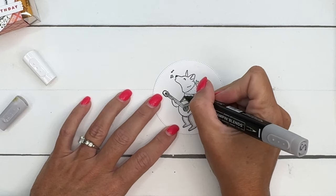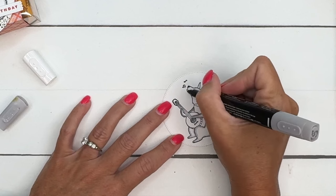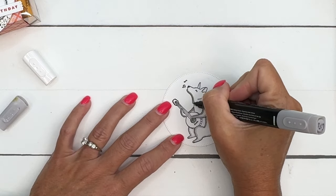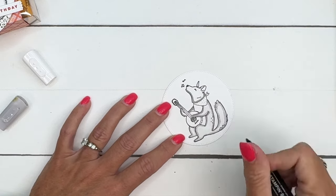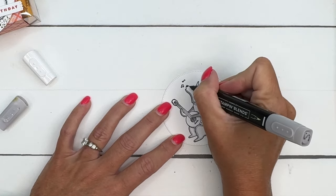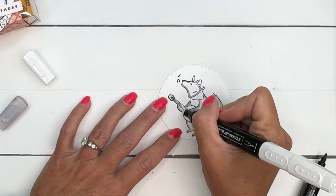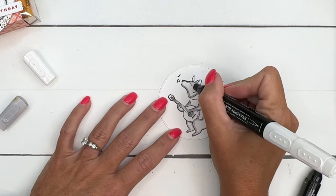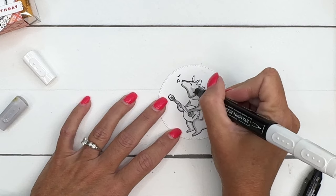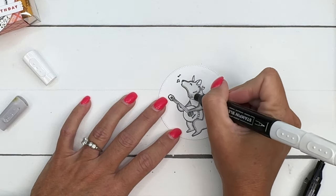We're going to come down here. This is a smaller section of his body, so in his paws I'm going to try to keep it pretty light, the line pretty narrow. If you don't want to do this, you can just color your little coyote in solid. I wanted to just really keep him kind of light.